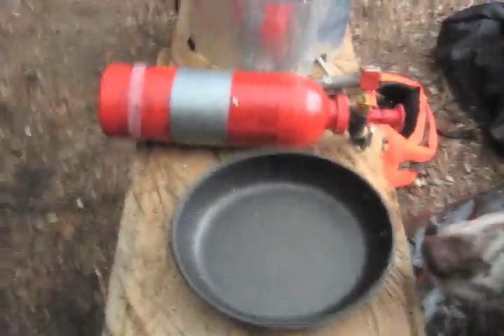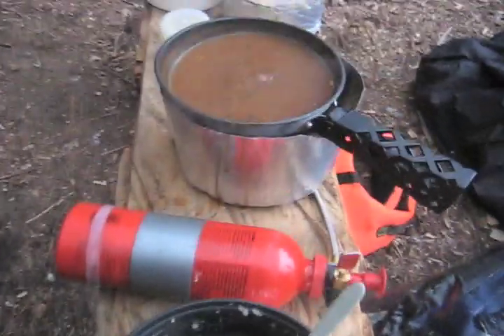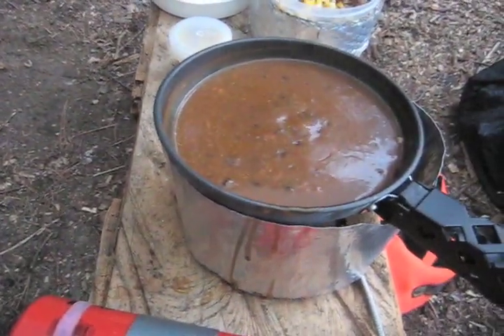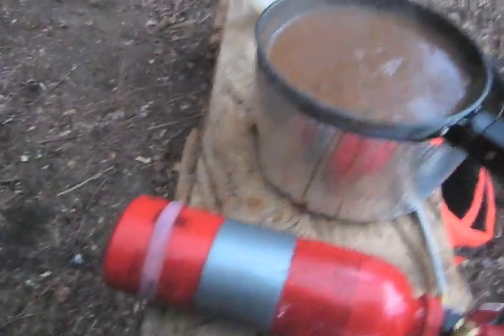Now I have the lid for the gravy. We'll get that stirred. The gravy is all cooked up — this is a pretty easy one, you just add water to the gravy mix and stir until it's done.